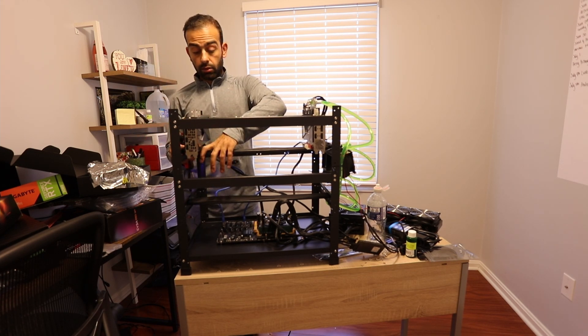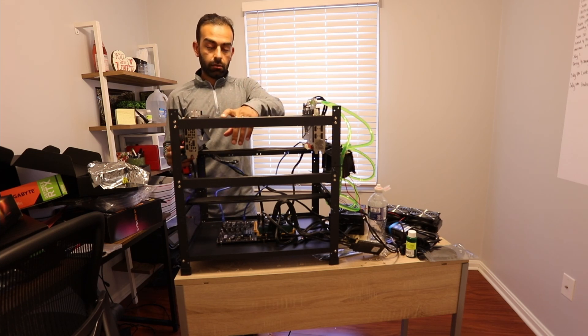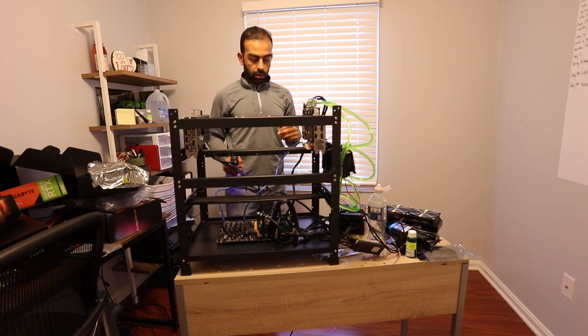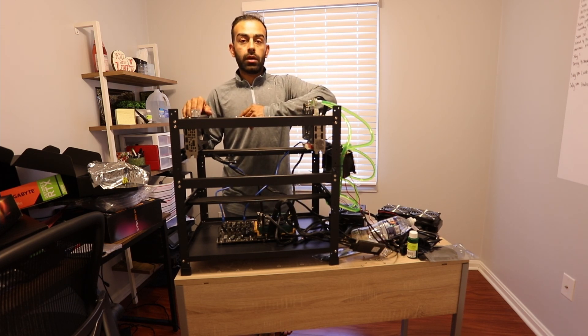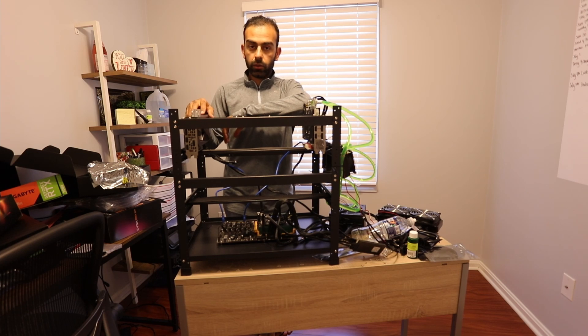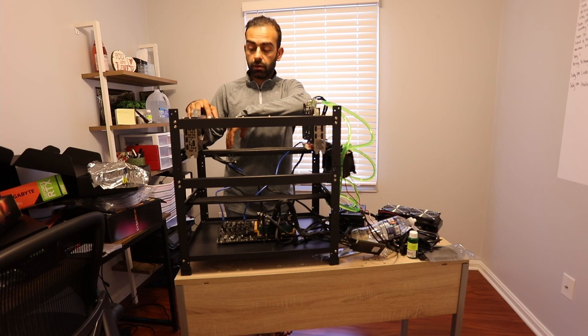Water-cooled GPUs do not produce much heat, they use less electricity, and they overall run cooler. You can also buy water cooling systems and add them to other GPUs — remove the fans and heat sink and use these instead. I personally don't like that because it's a lot of work. I'd rather not remove the existing heat sink and add a whole new one, and then I'm spending up to $100 or $150 additional on a GPU when I can just buy ones that already have water-cooled heat sinks.